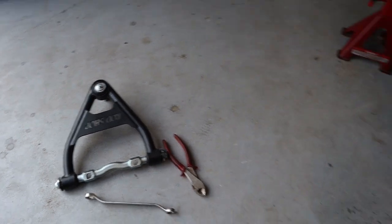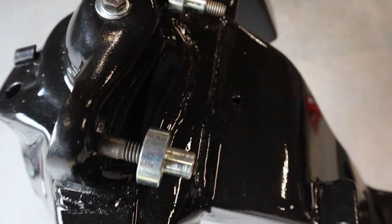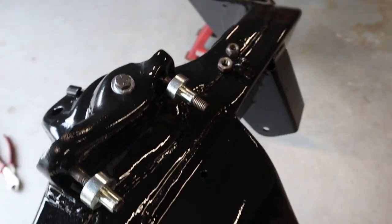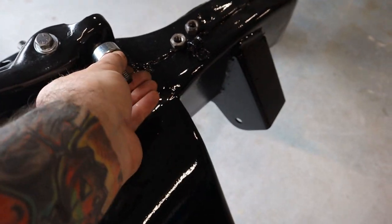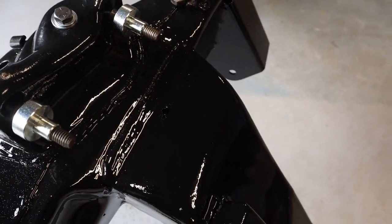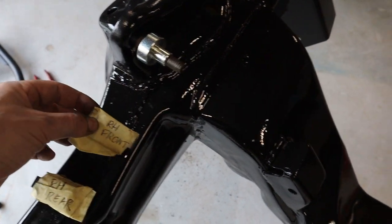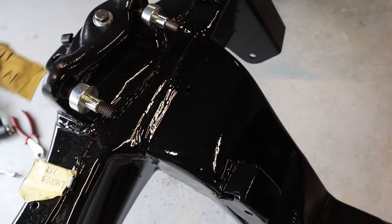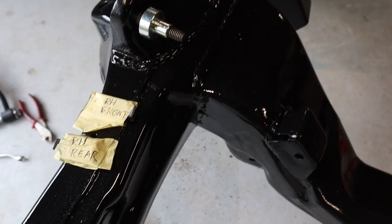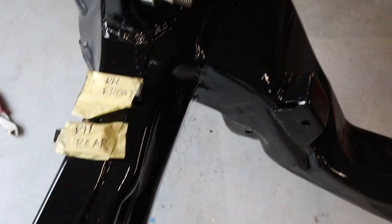Now I can start fitting the upper control arm. I've just fitted the original bolts that mount the upper control arm — just these two bolts here. Clean them up and tap them in. It comes with these spacers. I'm using the original spacers and I've marked them up — right-hand front, right-hand rear — so I'll put them back to how they were. I'm not sure whether the wheel alignment will be out, but I'll put it back to how it was and when I get a wheel alignment, they can adjust the shims if needed.